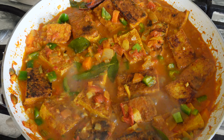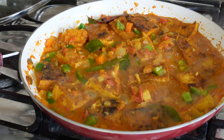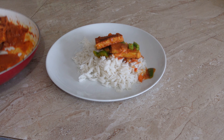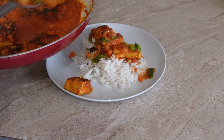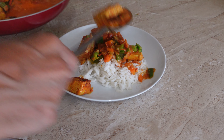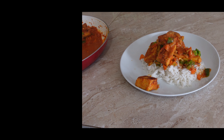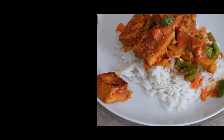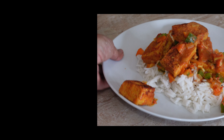After which it was ready to be served on a bed of basmati rice to be enjoyed. Thank you for watching. Take care and bye for now.